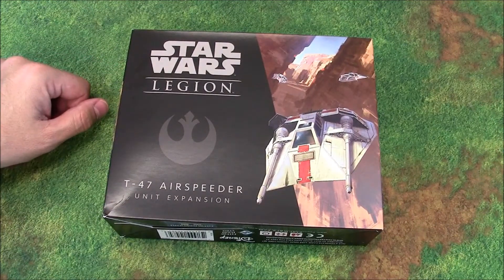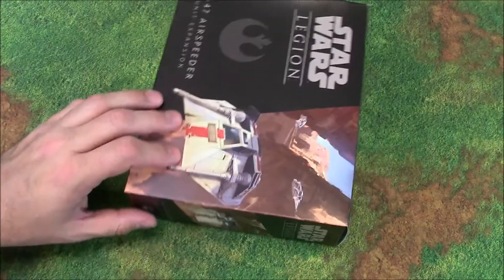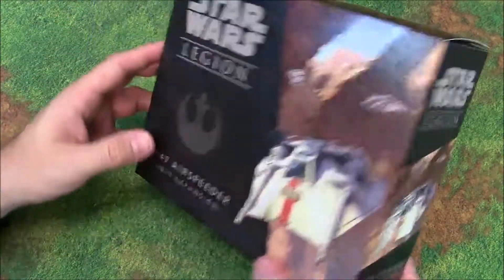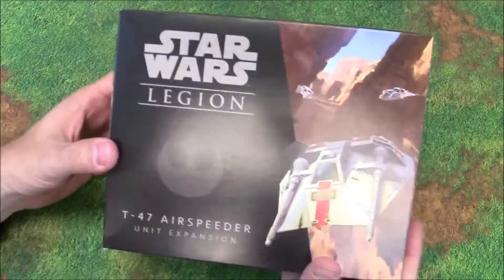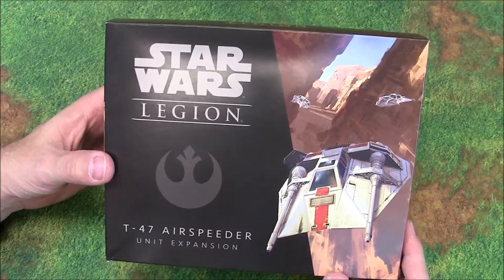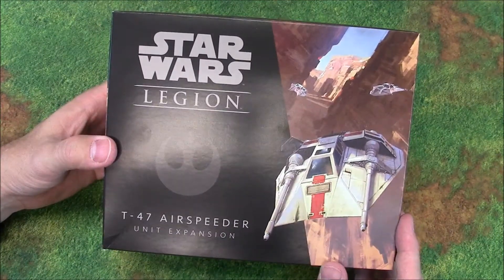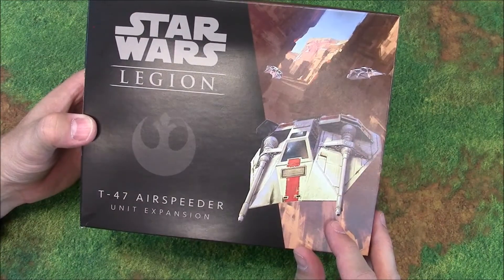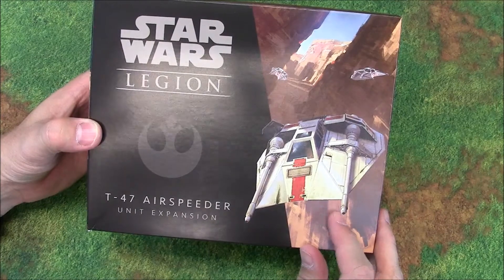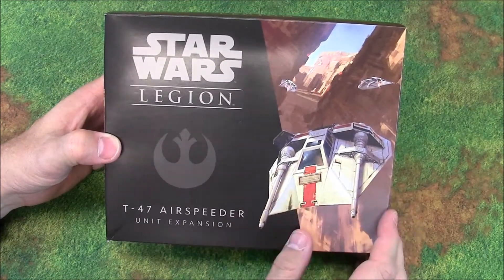That's a look at Star Wars Legion, the T-47 Air Speeder expansion. I love this ship and I'm looking forward to getting it out on the battlefield — even though I'm probably going to be playing Empire initially, I couldn't not get this because it's so cool. At $30 US, not bad at all for what you get. From a Star Wars collectible standpoint it's awesome — even if you don't play the game and just want a nice model of the snow speeder, you've got it. I like how the box art has it flying through a canyon rather than snow — maybe you could paint alternate camo depending on your battlefield.